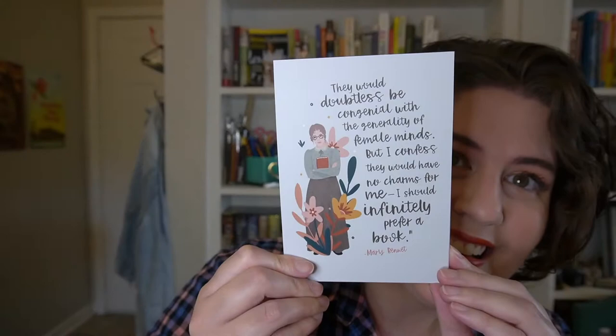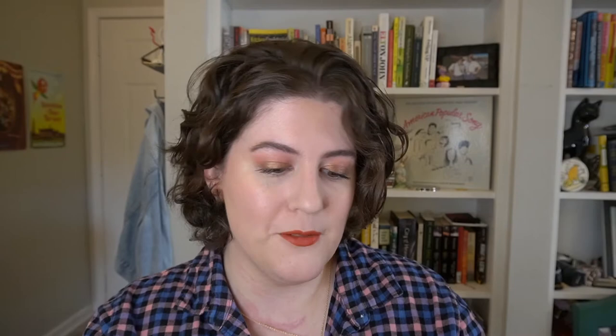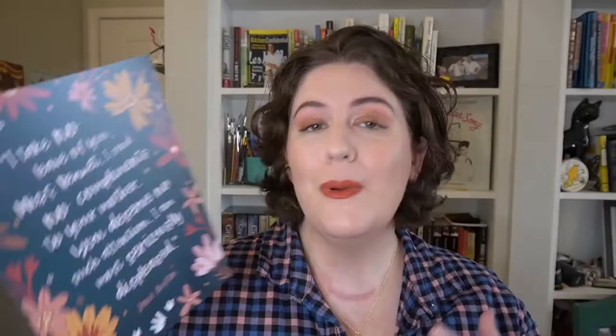We have Mary Bennet: 'They would doubtless be congenial with the generality of female minds, but I confess they would have no charms for me. I should infinitely prefer a book.' We have Jane Bennet: 'Laugh as much as you choose, but you will not laugh me out of my opinions.' And we have Kitty Bennet: 'What is the matter, mama? What do you keep winking at me for? What am I to do?' These are really beautiful — I love the artwork and the visual interpretation of the Bennet girls.